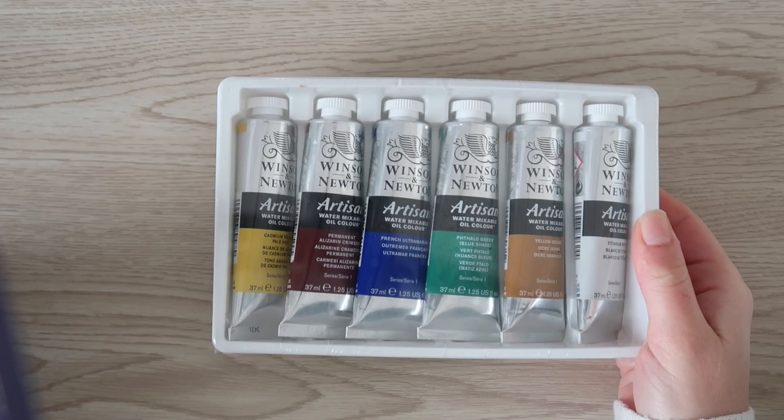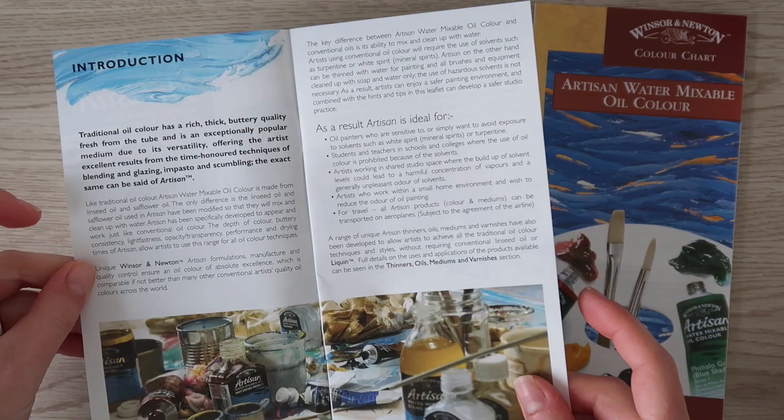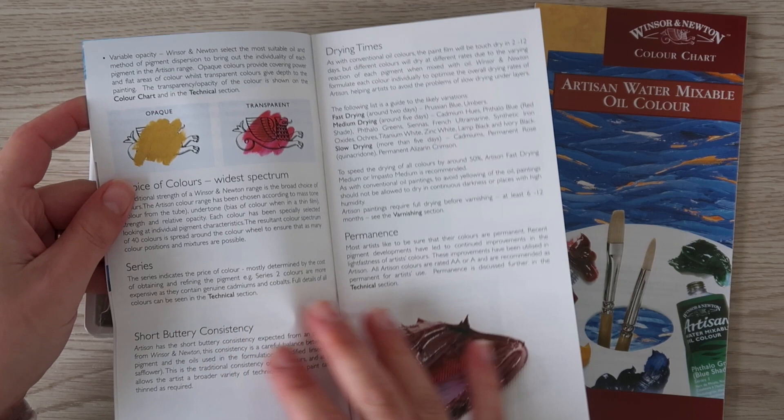The package contains a couple of booklets. This one is very useful if you are beginning to paint with oils. I will leave photos of its pages on Patreon if you want to check them more deeply. As you can see, it contains very technical information about the pigments, and what I found interesting was, for example, the drying times.